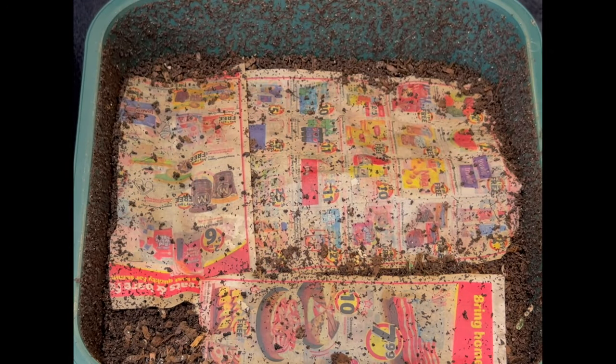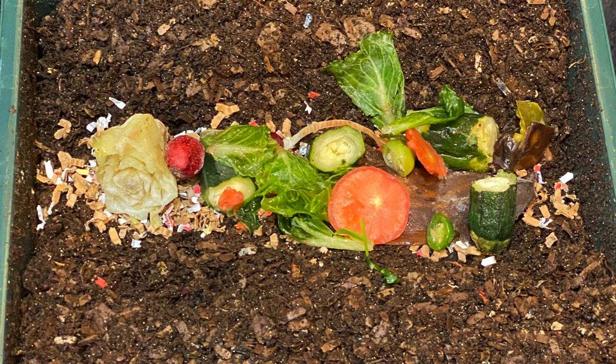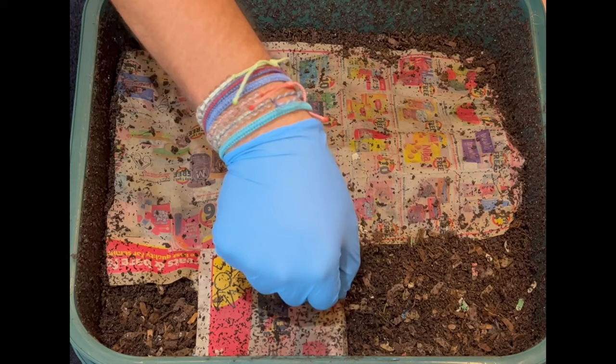We are here at my vermi hut indoor worm bin and the first thing I notice is there are just tons of castings — that makes sense because we noticed just a lot of worms last time. We're also going to check on the last feeding; there were some zucchini and tomatoes in there. Finally, we're going to do a new experiment: fruit versus veggies, and we'll see which ones the worms go after more.